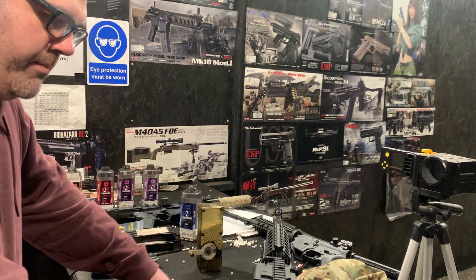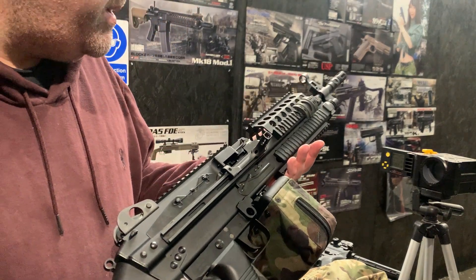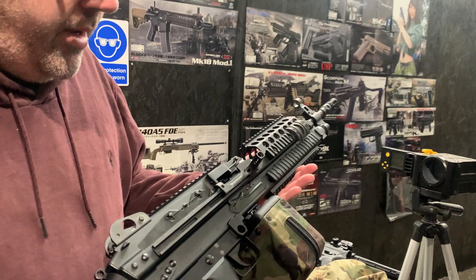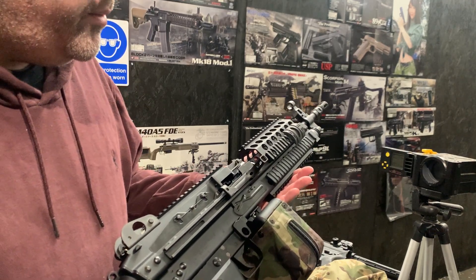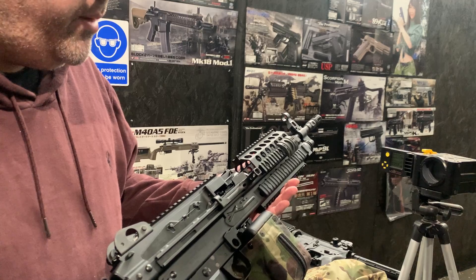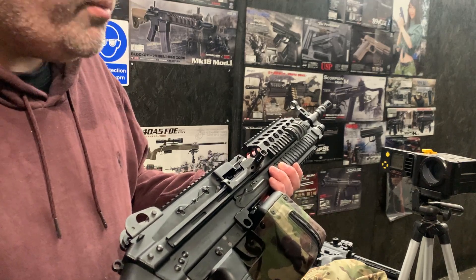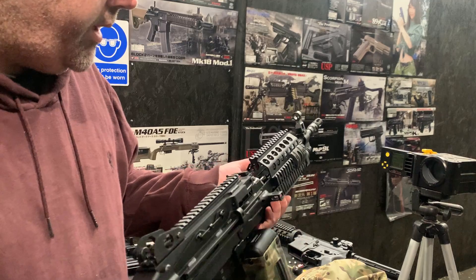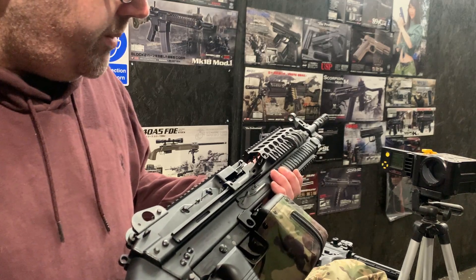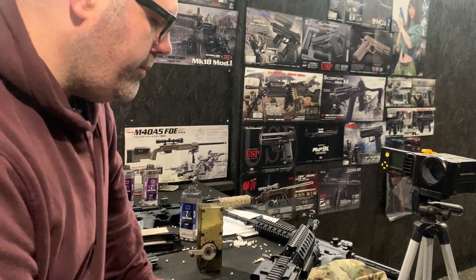They're still going really well — obviously due to the expense of the gun they don't fly off the shelves, but in terms of sales we're not the only ones selling them and we've sold a fair few. There are a few out in the UK at the moment. It's still a rare thing to see on sites, but having upgrades available gives you a lot more confidence in buying into one, knowing you can push it to a decent performance level.